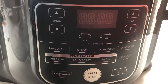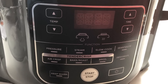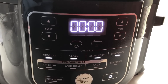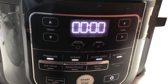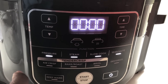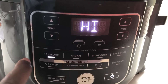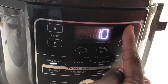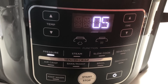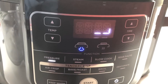To pressure cook, I'm going to press the on button. There are all these buttons — I need to select pressure, set it to high, set the time to five minutes, and then press start.